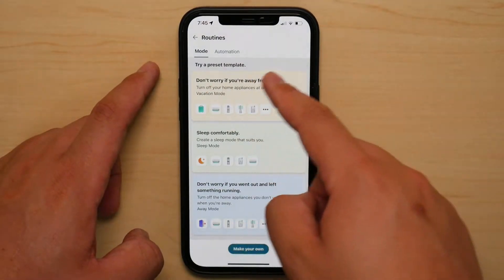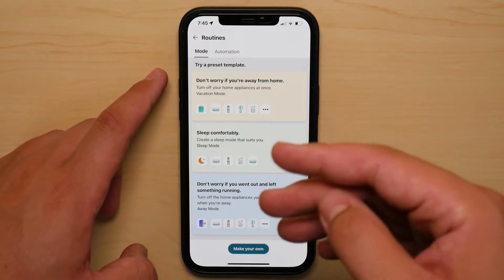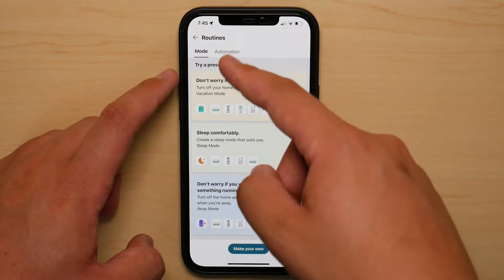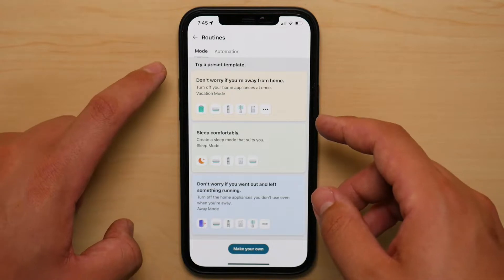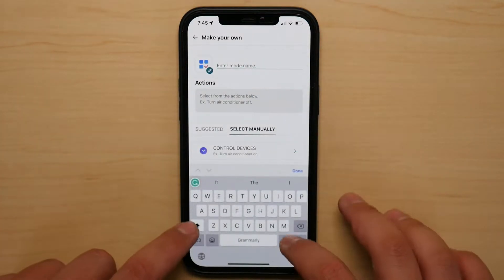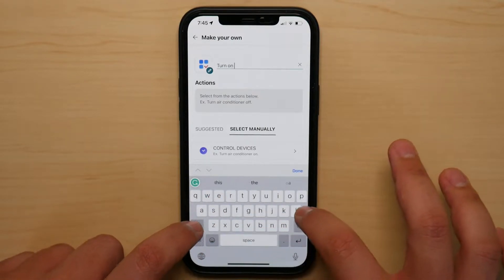Now you have two different options that come up: Mode and Automation. In order for you to add Siri shortcuts, you need to utilize the Mode section, because whatever you set up in the Automation section is going to happen automatically. With the Mode section, I'm going to create something as simple as turning on my LG fan.